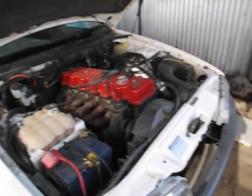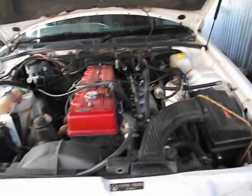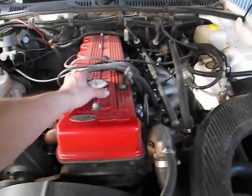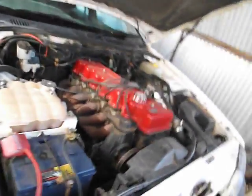Good day everyone, this is a short video about the EB 1992 Falcon that belongs to Holly. It's not actually home at the moment and she doesn't know I've tried to start this up. It's obviously running so I've succeeded.